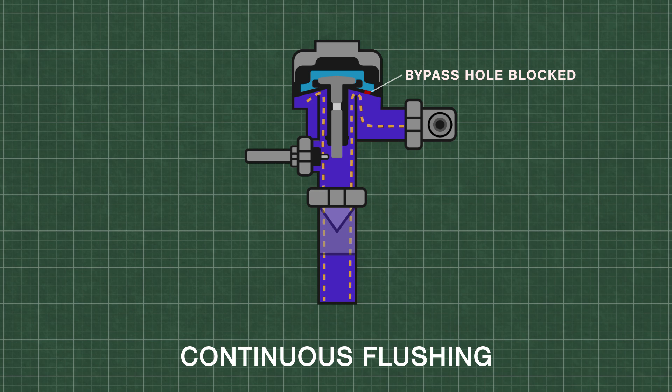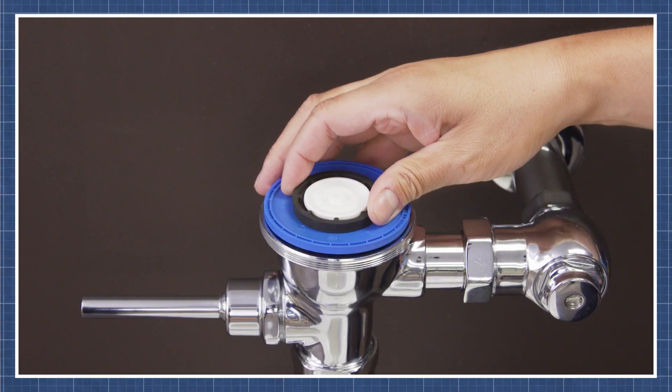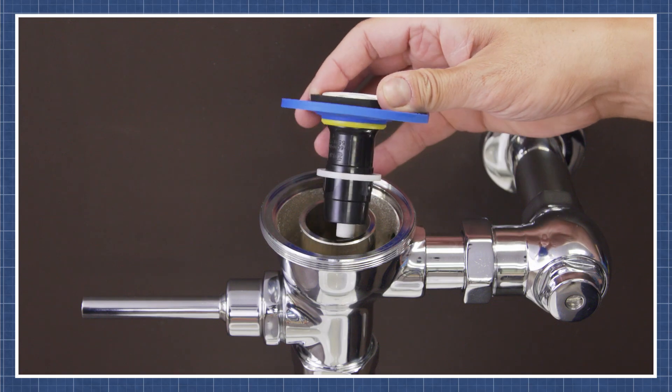Continuous flushing can happen when the bypass is clogged with dirt or debris, which will prevent the upper chamber from filling with water. Alternatively, if the diaphragm is damaged or fails to seal properly on the valve, it can also prevent the valve from shutting off. You can watch this repair in the video linked below.